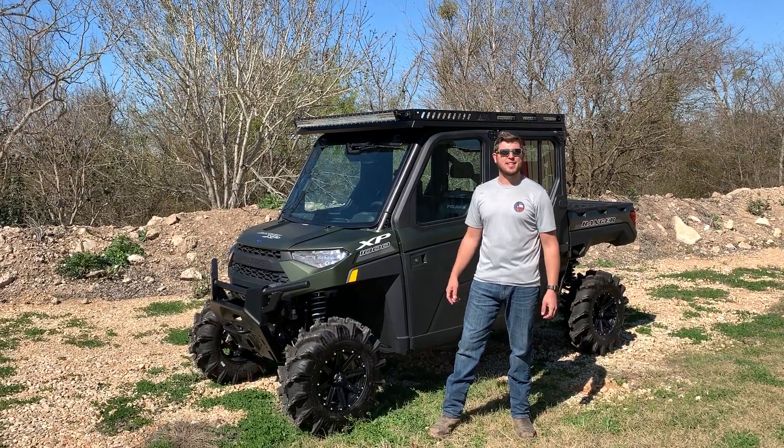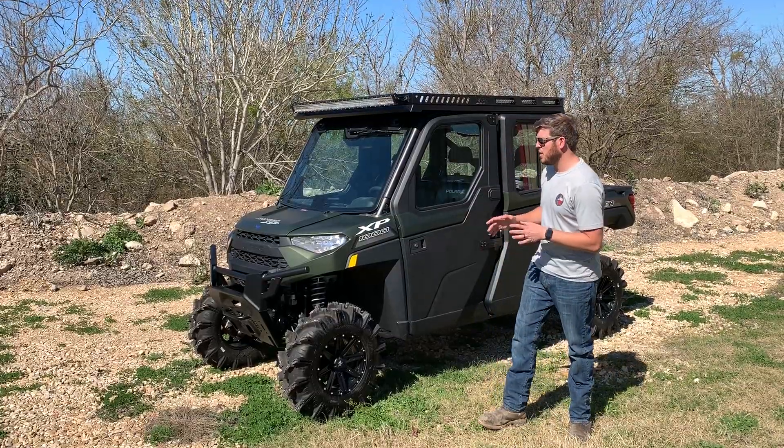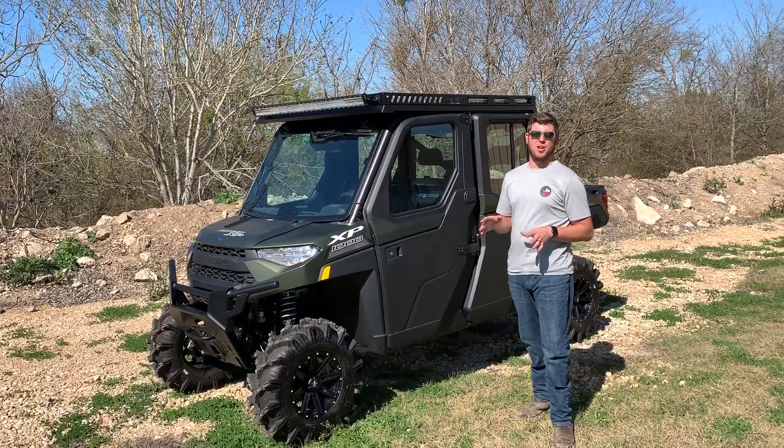Hey guys, Nick here with Texas Outdoors, here to bring you some really exciting news. This is a 2020 HVAC Northstar.